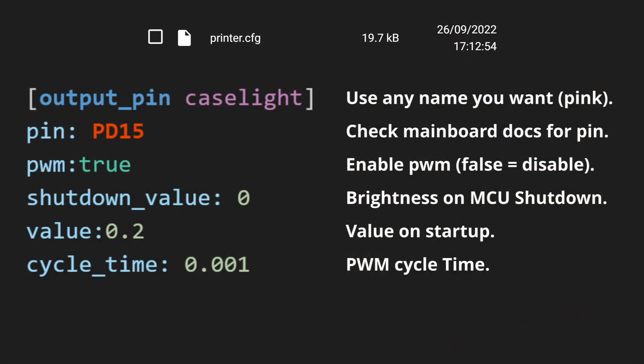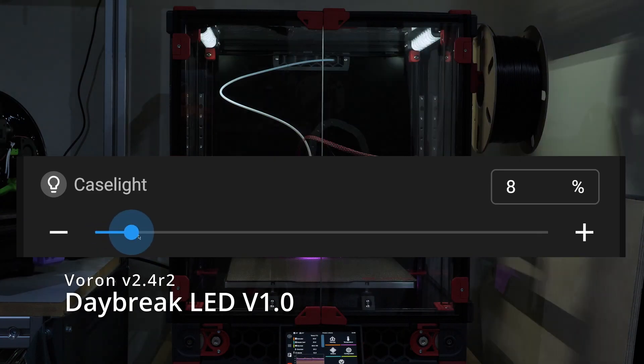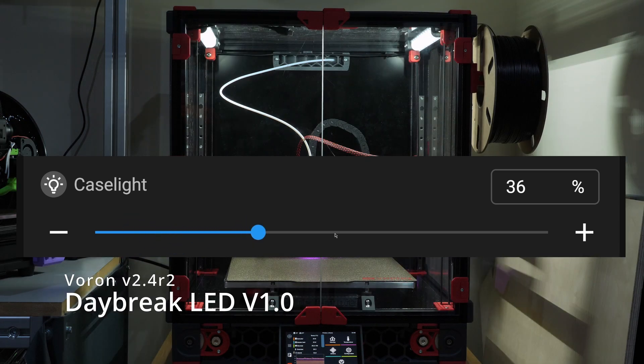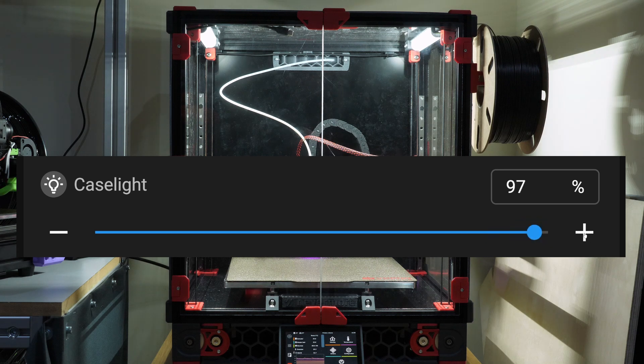The code for output_pin in the firmware looks like this, and for configuration using the LED section it looks something a little bit different. Once we do a save and restart so the new firmware configuration is actually used by the printer, we see some change in the web interface — in this case when using Mainsail. If we use the LED section we get a simple control to modify brightness and turn our LEDs on and off. The more generic output_pin implementation gets a similar but non-light-specific control.